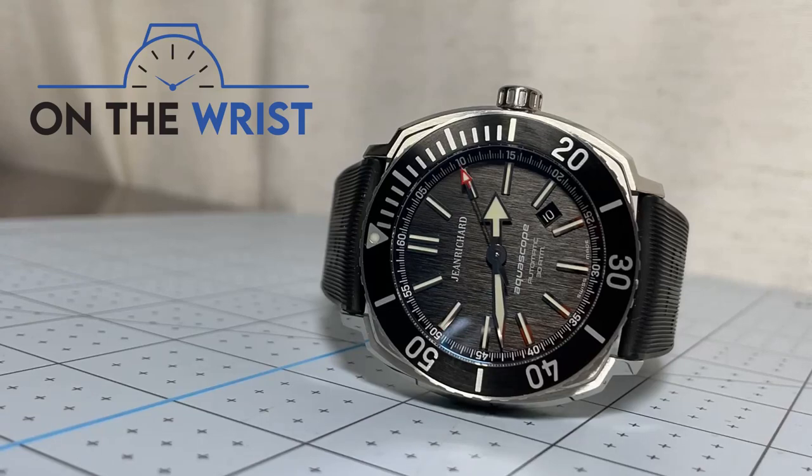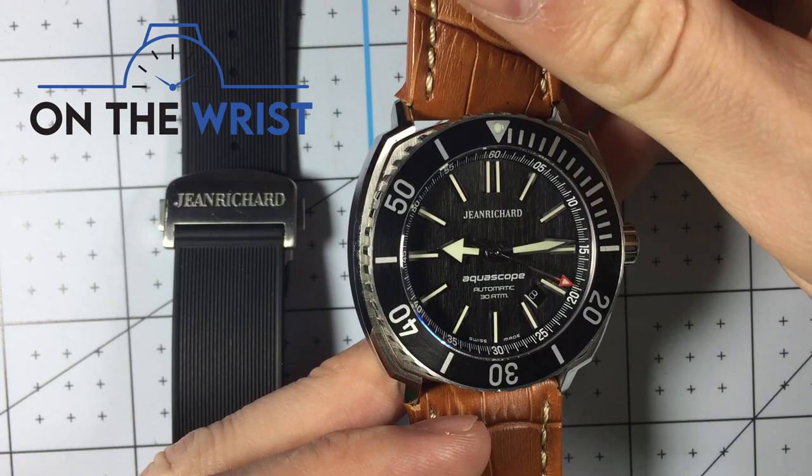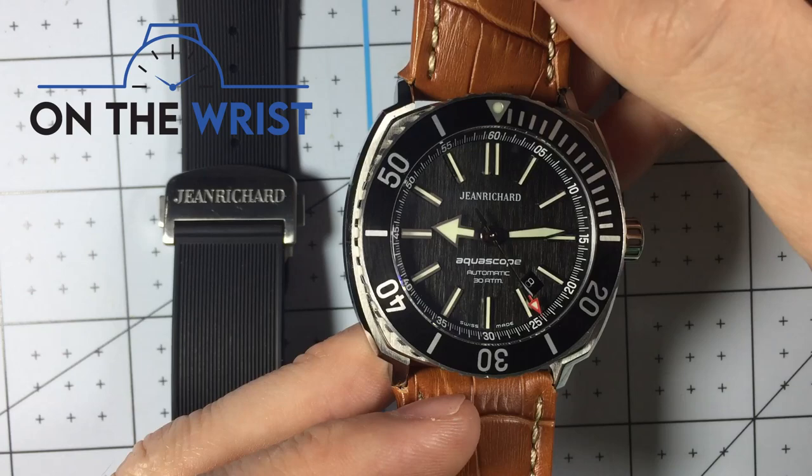Hello and welcome to On The Wrist. Today I bring you a review of my Jean Richard Aquascope. This is a really fun watch from a brand that's no longer around, but the style is so on point with the cushion case, the vertical grain, and just excellent design features that I couldn't say no when I saw one posted on the forum for sale. Without further ado, let's get right into the review.